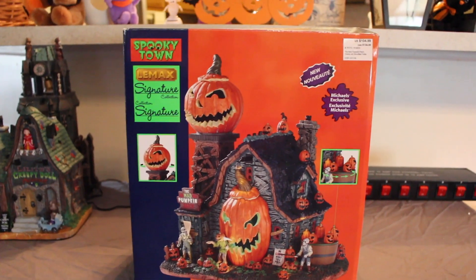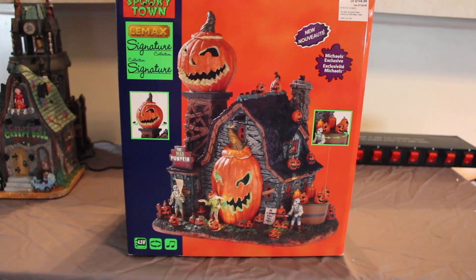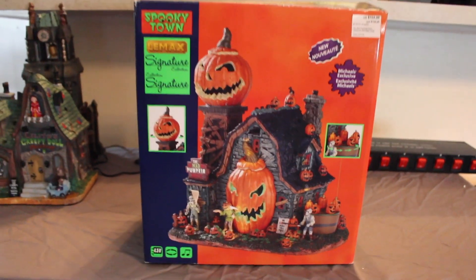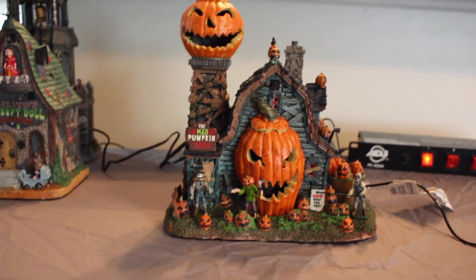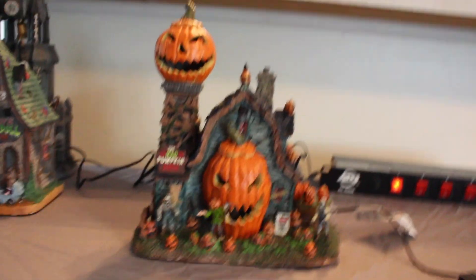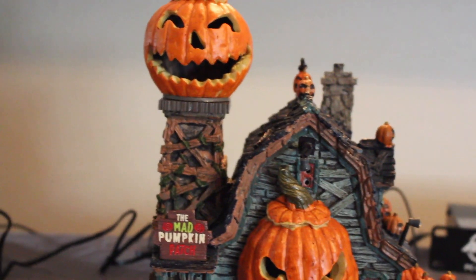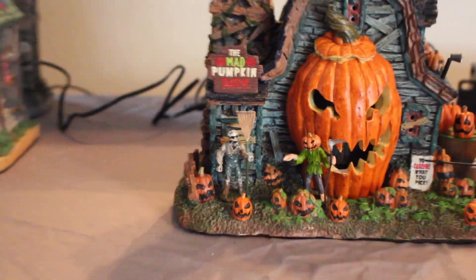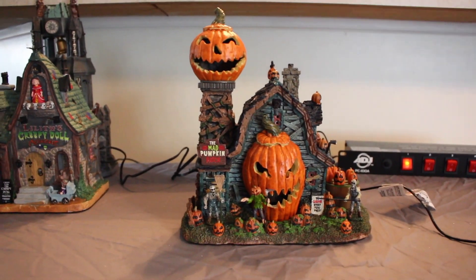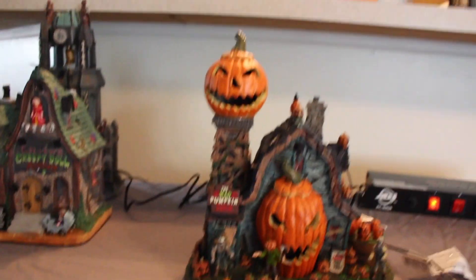Next up is the Mad Pumpkin Patch. It originally retailed for $104.99, and it's another one of my favorites — but who am I kidding, most of them are my favorites. This is what it looks like when it's not lit up; you can see all the pumpkins. The rake on one of the figures is a little off because these things are extremely fragile — I broke it last year but fixed it, so all is well.